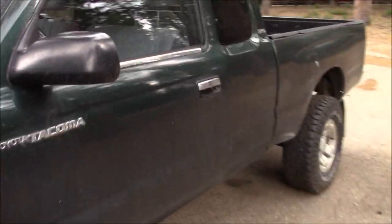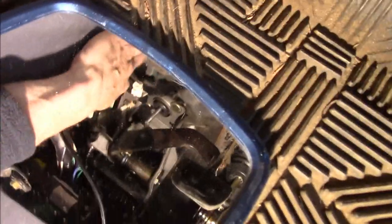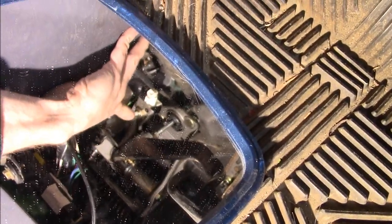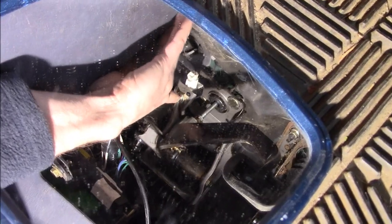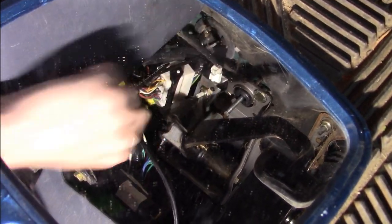Clutch switch is back in through a weird combination of looking in the mirror and fumbling around up there. Every time you push the clutch pedal, that electrically engages - which really only matters when you're trying to start the vehicle - so it should be in good shape.